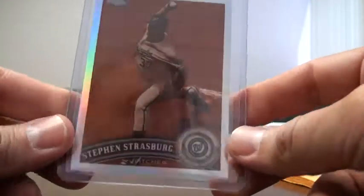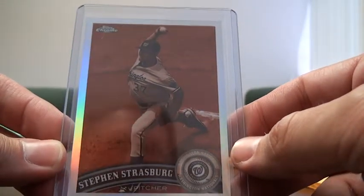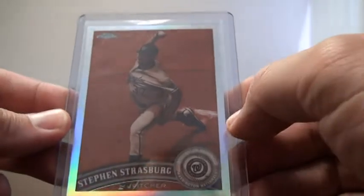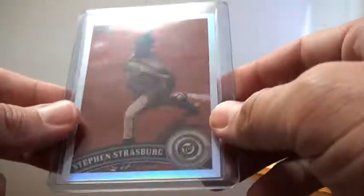The other card I bought — and I'm really excited to get it because I know it's going to be hard to find — is this Stephen Strasburg Sepia from Topps Chrome. Number 8 of 99. Really awesome centering actually, if you can see that. So I'm real excited about that.